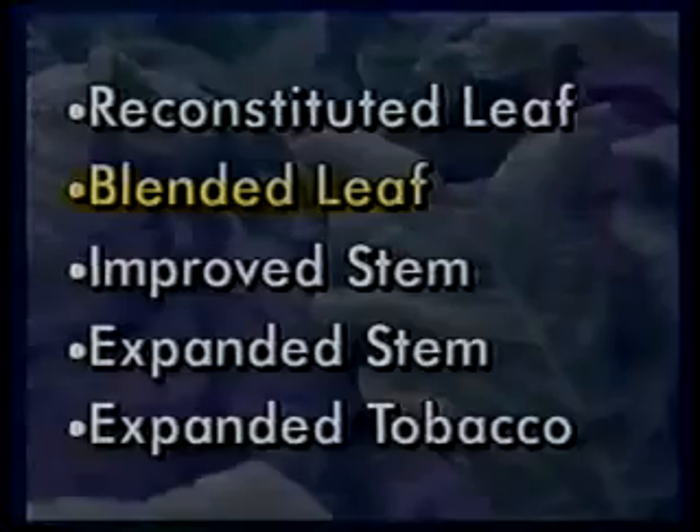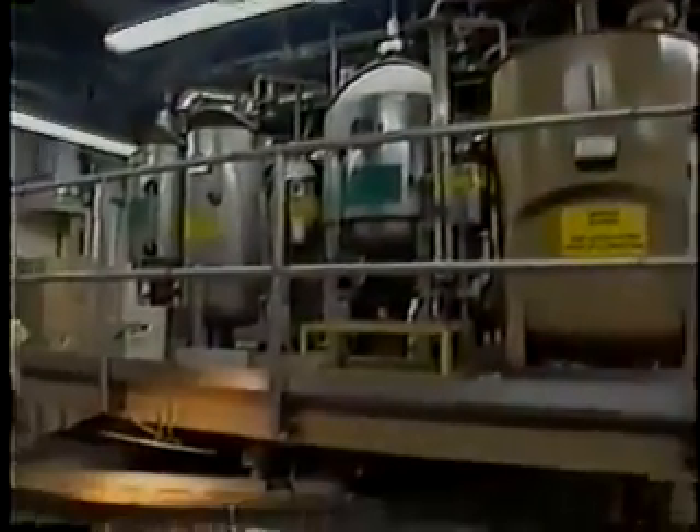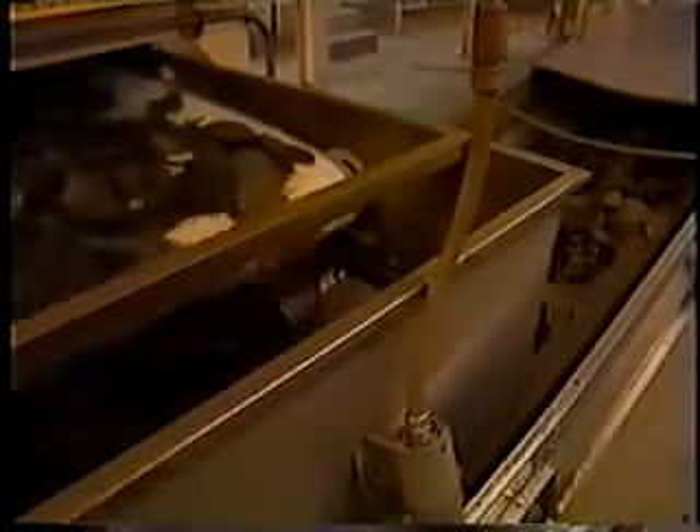Like RL, blended leaf, or BL, also results in a sheet product. BL is comprised of burley stems and small tobacco particles recovered from tobacco processing. They are ground to a uniform size, blended, and mixed with processing aids to release the pectin — a naturally occurring carbohydrate in plants. When heated, pectin forms a gel-like material that binds the particles together. Flavorings, humectants, and preservatives are added, and the mixture is cast onto a moving belt, heated and dried to form the sheet. It is further dried and cut into lamina-sized pieces, ready to become part of the tobacco blend.